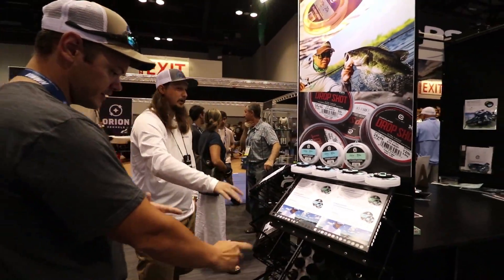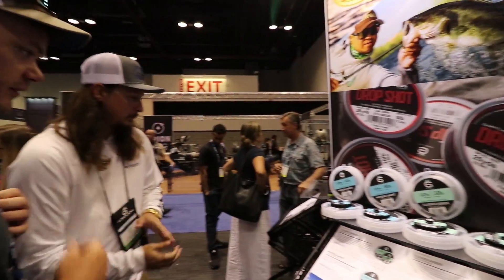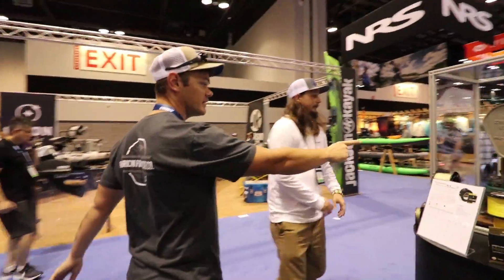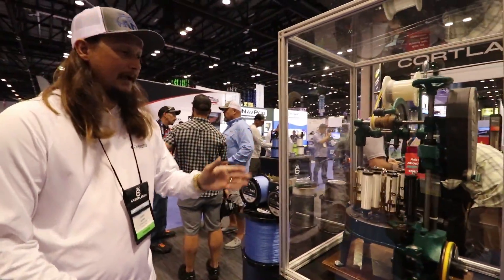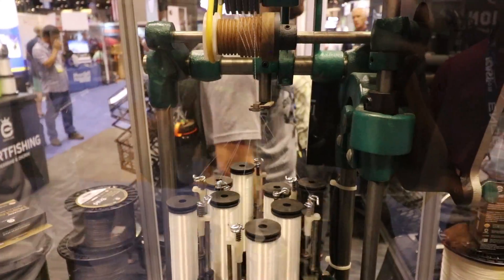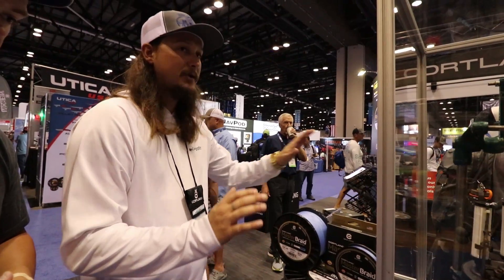You guys have fluoro leader, fluoro mono, and saltwater leaders. Next year you'll have a straight-up fluorocarbon for bass fishing and mono for bass fishing — not just leader material. And here's the Silent Flip. Check this out — this is how it's woven. That's one of the machines. The warehouses in New York have thousands of these going at one time, all made here in the United States.